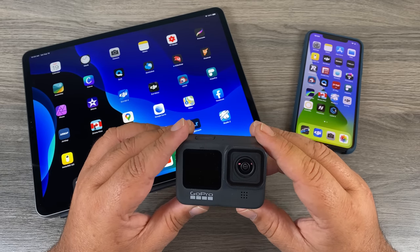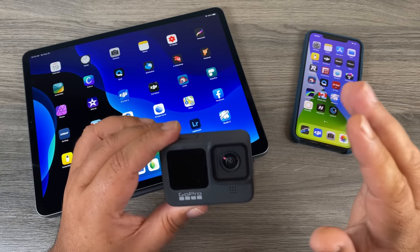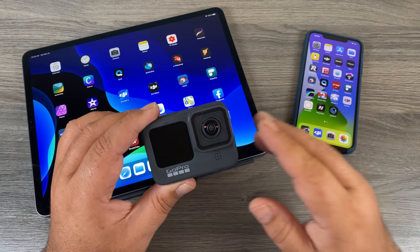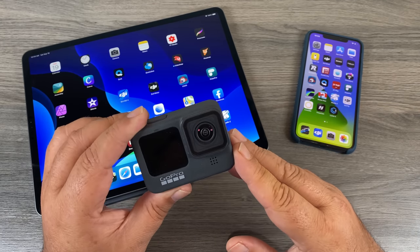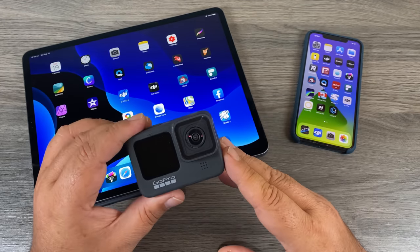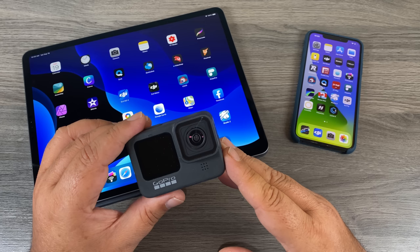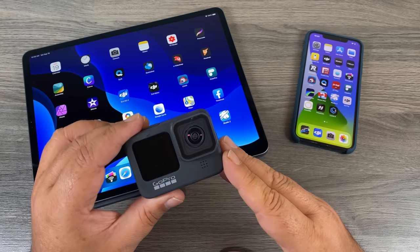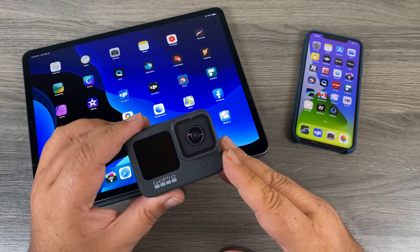G'day folks, I'm just gonna make this a short and sweet video. If you are a mobile editor like myself, I just want to point out that if you film in the new 5K 30, which is a new feature of the Hero 9 Black, it's not supported natively under iOS. For me that's not a big issue because primarily I'll still be filming in 4K, but if you need to film in 5K 30, there are a few workarounds and I'll go over them with you in this video.